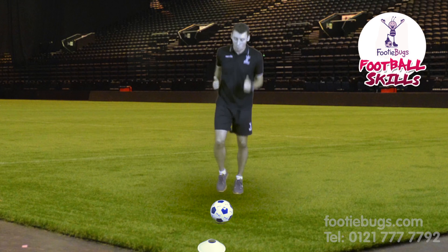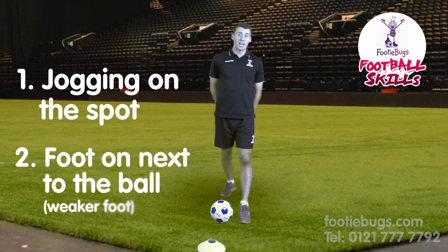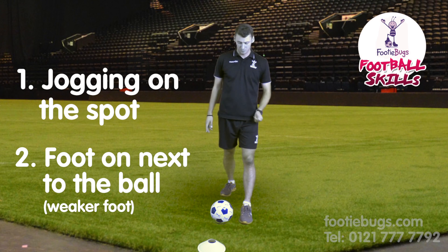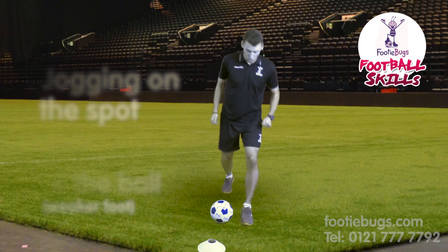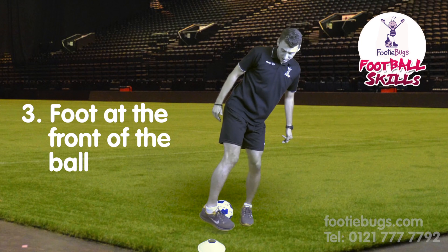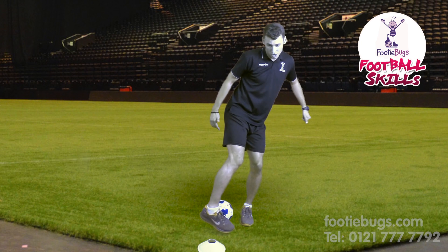We are going to do it in stages because it is the easiest way to learn. Number one: jogging. Number two: foot next to your football — your weakest foot, that is the guideline, that is where we want the ball to go. Number three: your other foot — your right or left foot — is going to come to the front of the ball, like that.